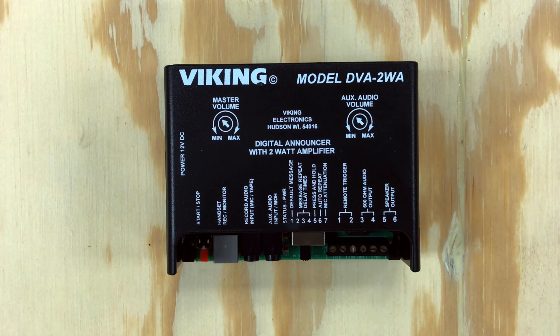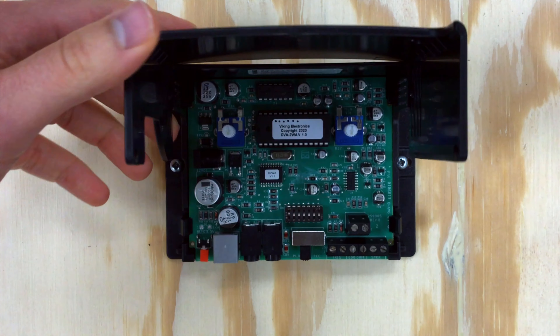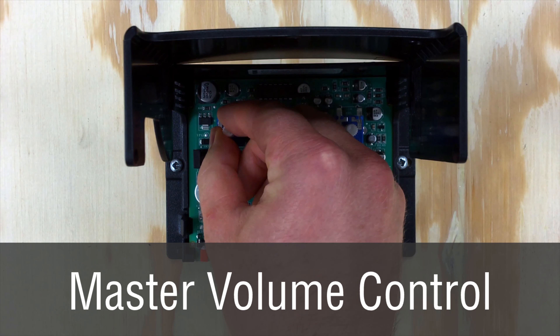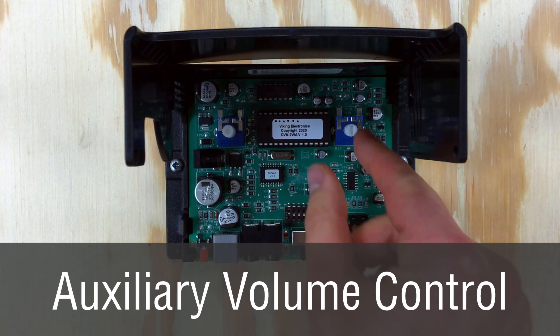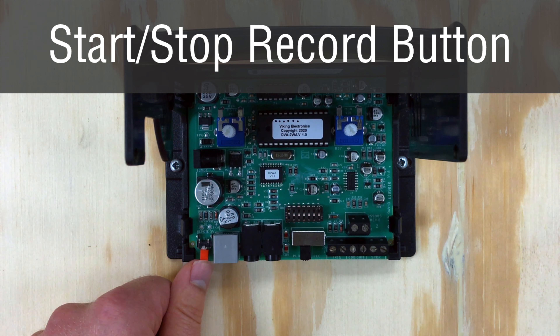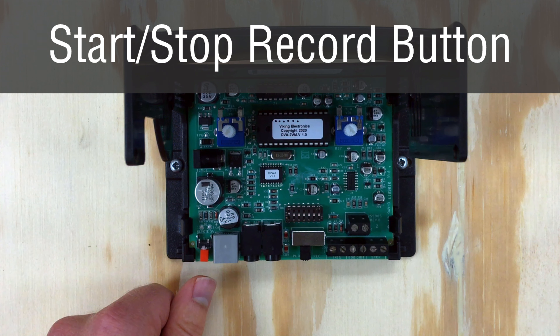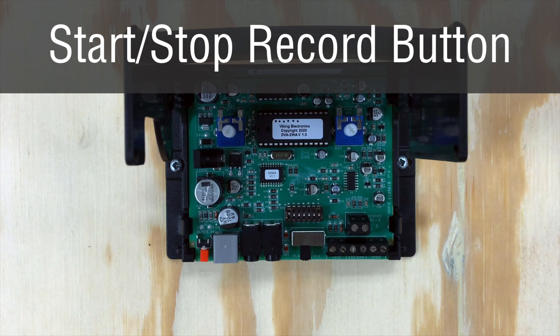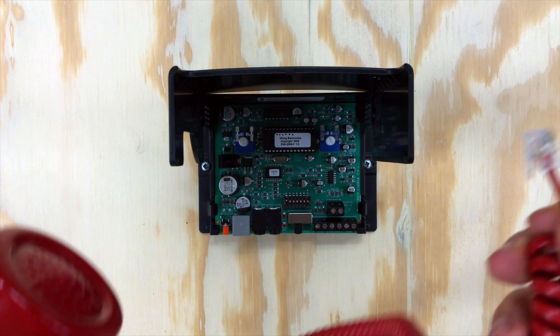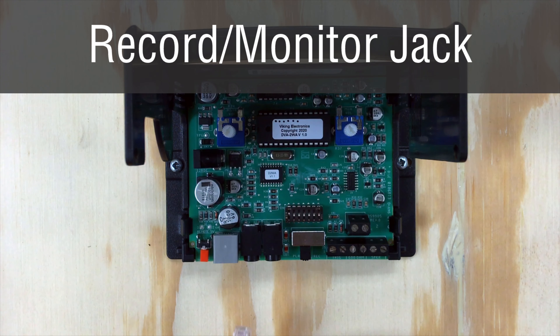When you look at the circuit board of the DVA-2WA, you see your master volume in the top left corner and your aux audio volume, or music on hold volume, in the top right corner. Down at the bottom left, this red button is a start and stop recording button — this is what you use when programming your voice recording. Next is a handset record and monitor jack.